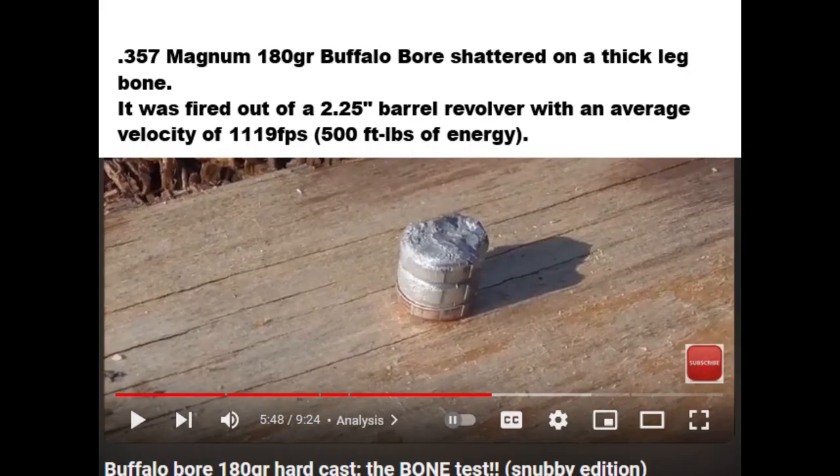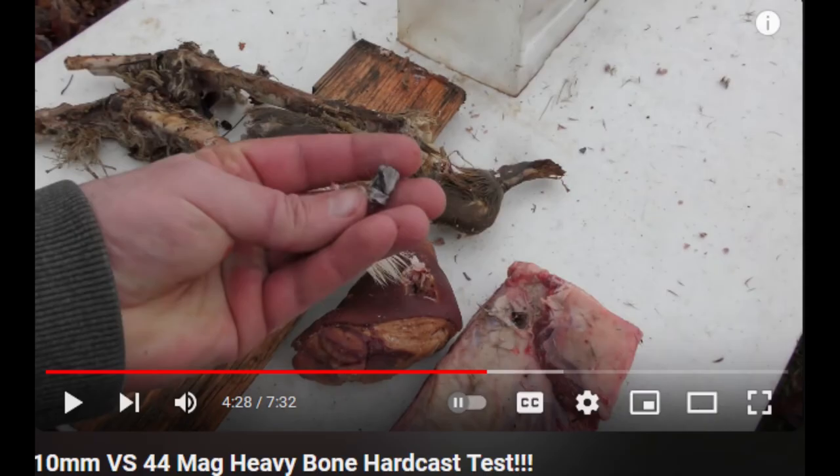In a different video, a guy shot a .357 Magnum hard cast round into what appeared to be a cow's leg bone. The result was that the bullet shattered on impact and broke the bone, and he recovered the bullet from the water jugs behind the bone. In yet another video, a guy shot a 10mm hard cast 200 grain Underwood bullet out of a 4.5 inch barrel into various thick bones.